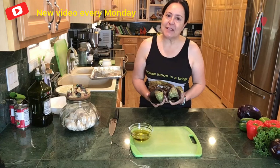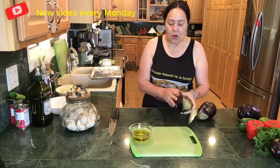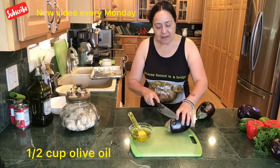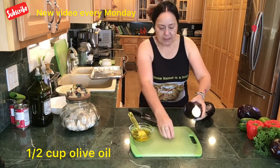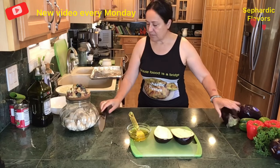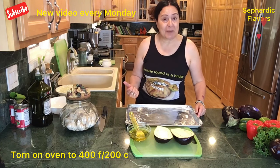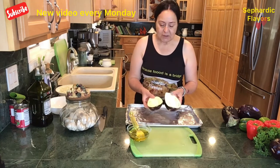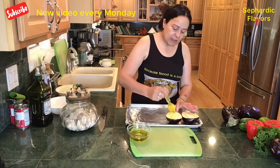I try my best not to fry things, so I bake the eggplants instead. I have a half cup of olive oil and a silicone brush. I remove the stem of the eggplant and slice it right down the center. I've turned my oven on to 400 degrees. I set the two eggplant halves on the baking tray and brush them with olive oil. If you're frying them, make sure they turn a nice honey-brown color.